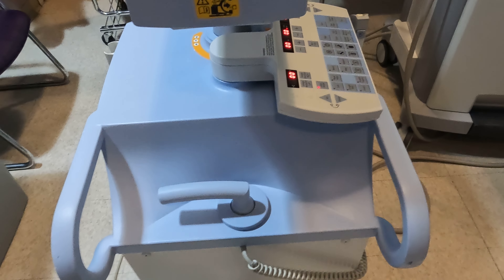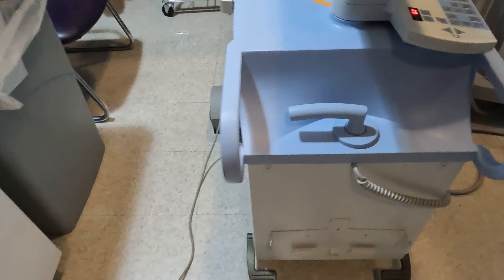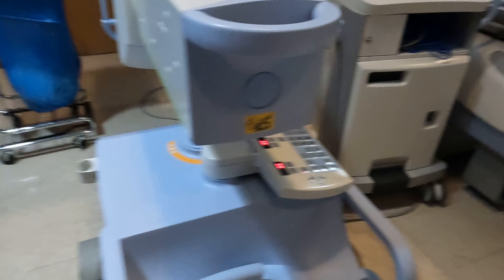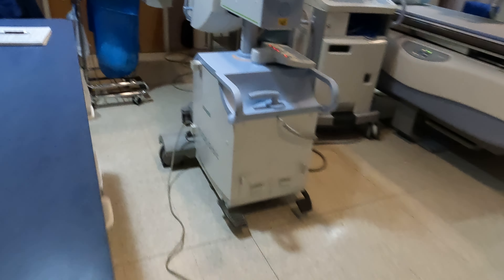Take the foot pedal and bring it as far away from the C-arm as possible. Let everybody know that you're about to start the scan, and ask the anesthesiologist to suspend respirations. Then with the left foot pedal, hold it down and the spin will start.